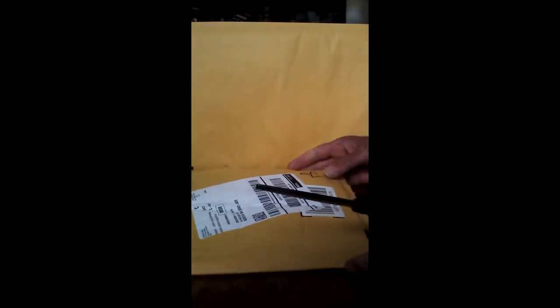Hello again, this is Admiral Preparedness. Looks like we've got something in the mail again — let's take a look and see what it is.